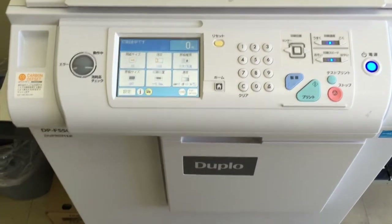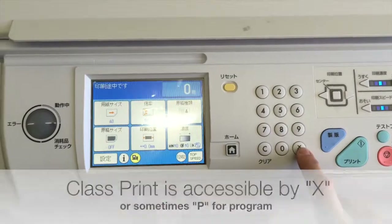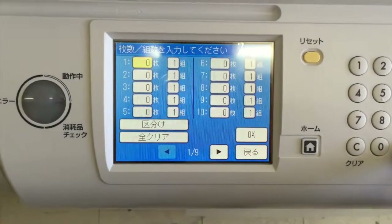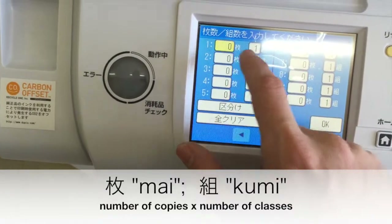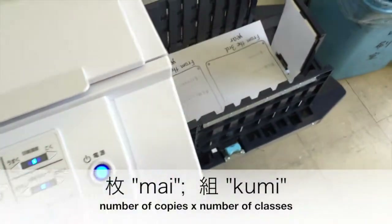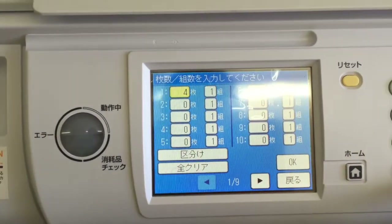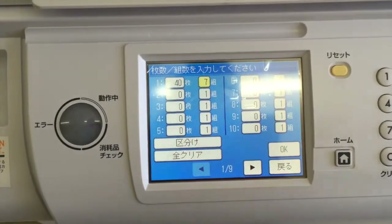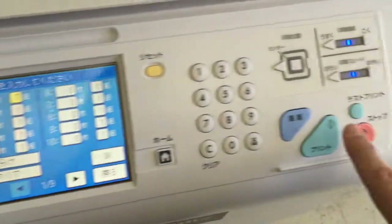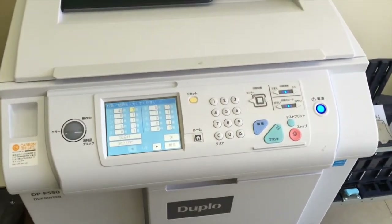One thing you can do is class print. In my case, I'm looking for this X — I'm going to press that, and I can see how many I want by how many classes. If I needed to print 40 copies for my 7 classes, I would print 40 papers for my 7 classes, and I'd click OK or press print.